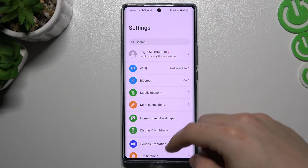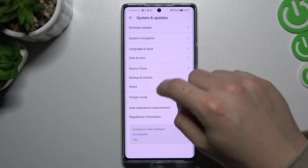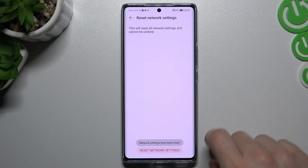If you still don't have your device here, we have to slide down in the settings and choose system and updates. Now go to the reset and choose reset network settings. Now we will reset all the network settings.